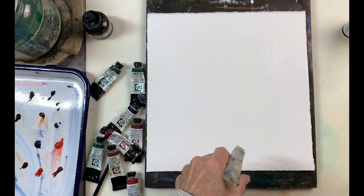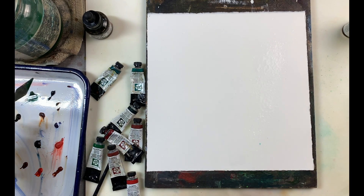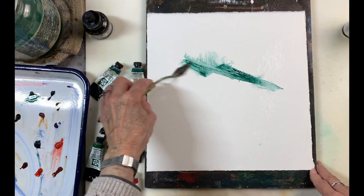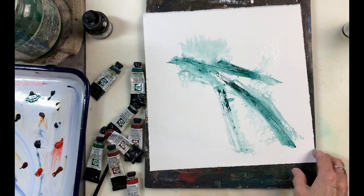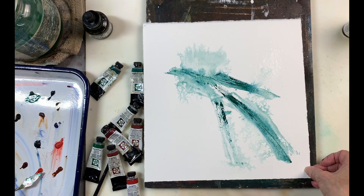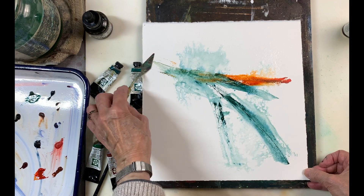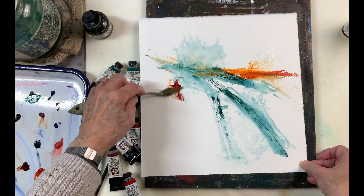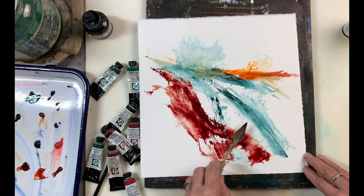I'm just starting by spraying my paper, which is 10 by 10 inch hot press paper, and I'm using my spatula to put down some Cascade Green and also adding some orange. I think this was burnt orange, but I ended up fixing that later with this darker red, which is perylene maroon, because the orange just stuck out too much, so I had to tamp it down.